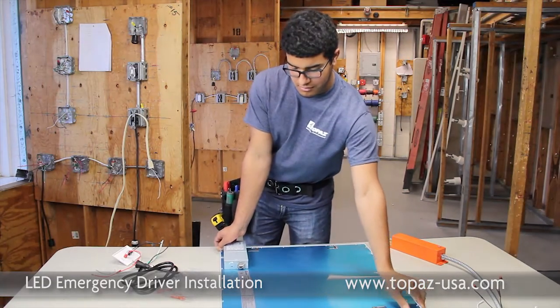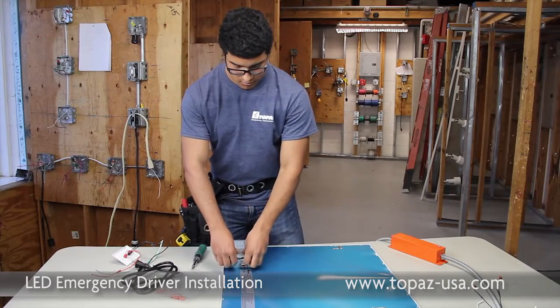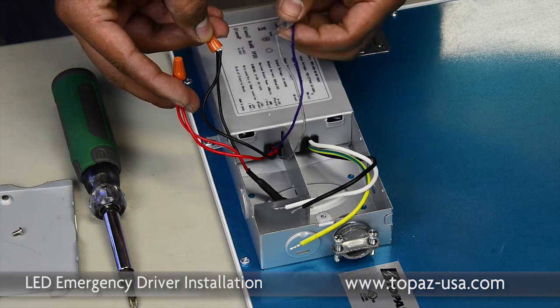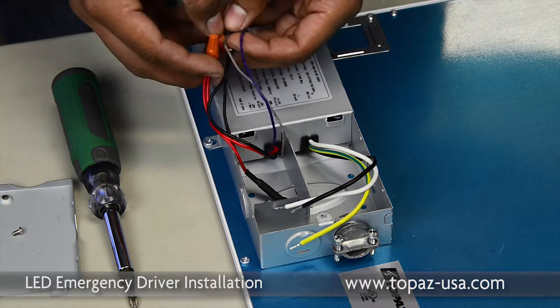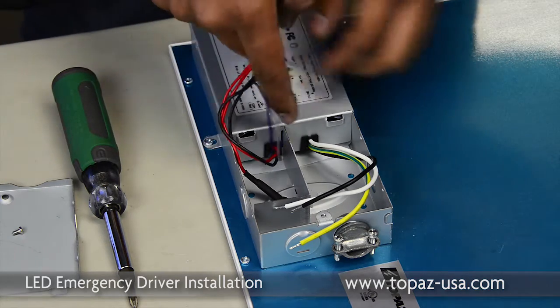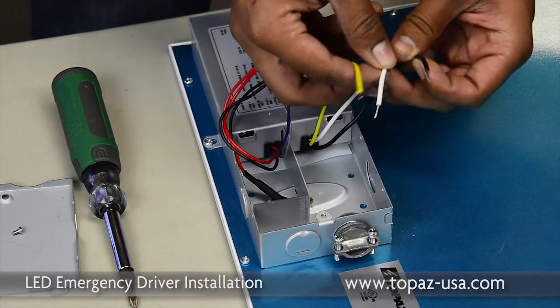We're working with the LED flat panel. First, we'll open the junction box. On one side of the LED light fixture, we have the leads that go to the LED driver and the leads that go to the LED fixture itself. On the second compartment, we have the line voltage side — that's where you're going to bring your power supply into.